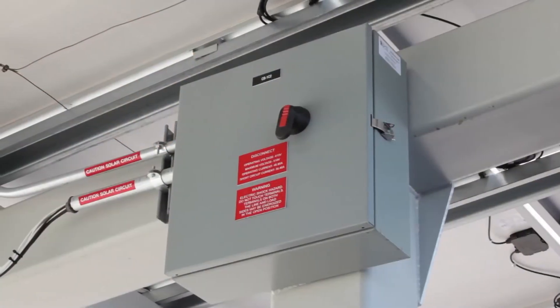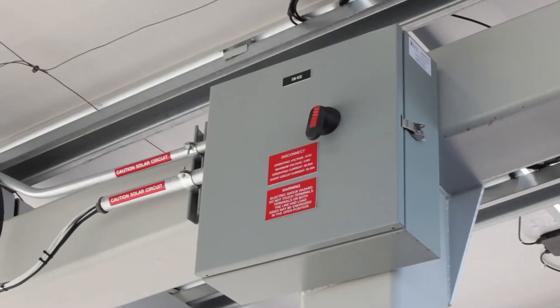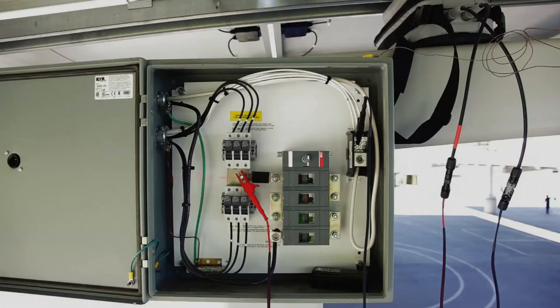In commercial scale systems, strings of modules are combined in parallel at fused DC combiner boxes. Combiner boxes generally have a positive and a negative bus bar at which the strings are combined. Depending on the polarity and design of the array, the fuse may be on the positive or negative conductor, or both.